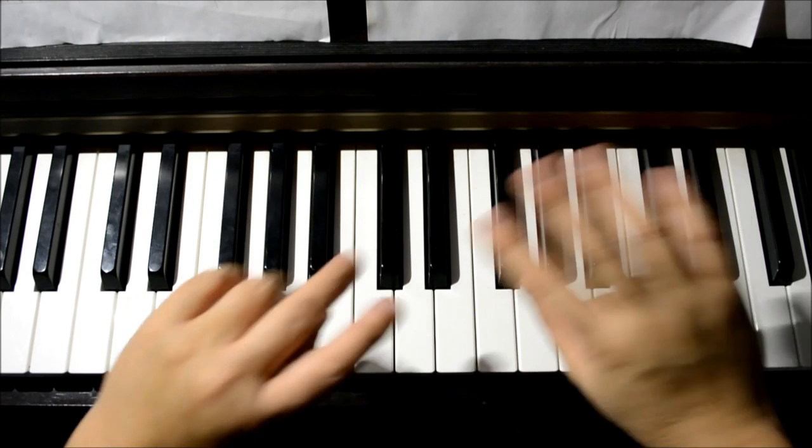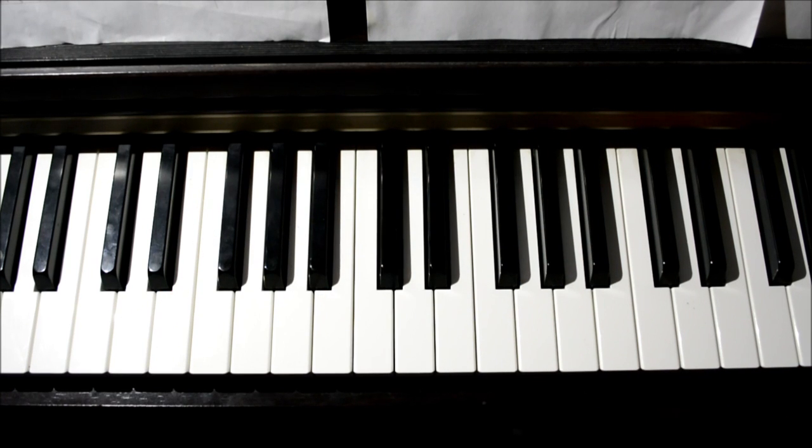Hello again everyone. Today we will learn the chorus and the bridge of Let It Go. Here is a preview of what we'll be learning today.